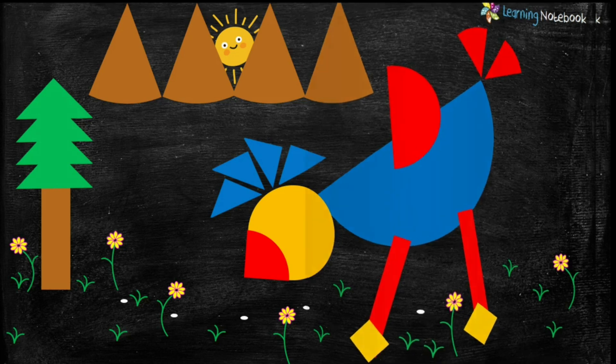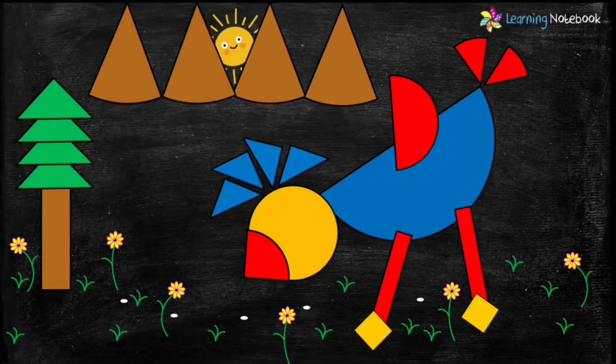In the end, outline the picture with the help of a black marker. So students, we have made a beautiful fraction bird by using the concept of fractions. Do try this activity to learn fractions in a fun way.